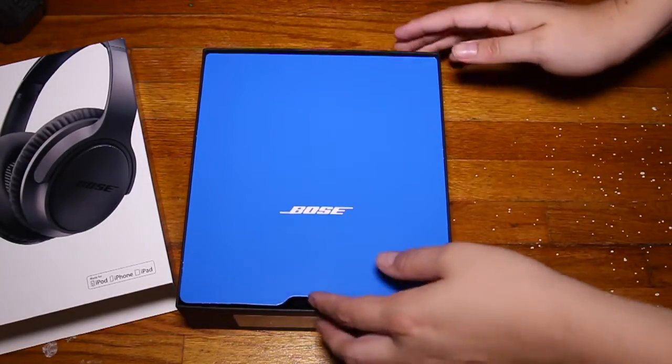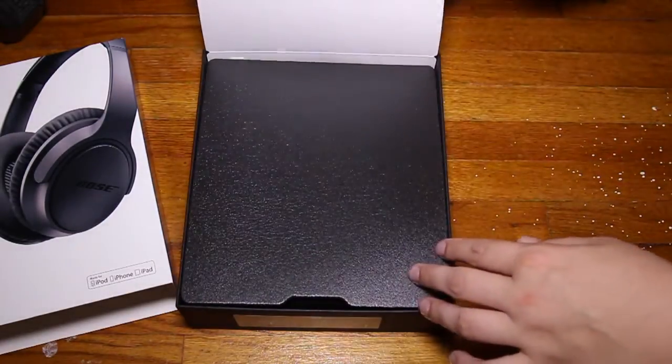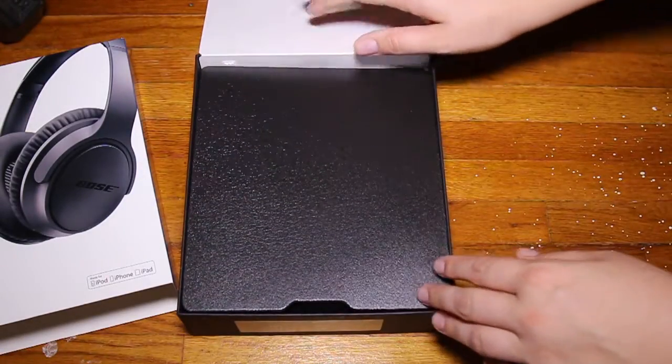These are the Bose SoundTrue headphones. I bought these for around $179 Canadian.